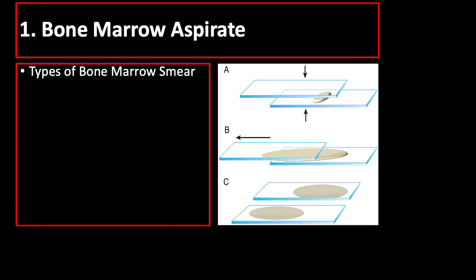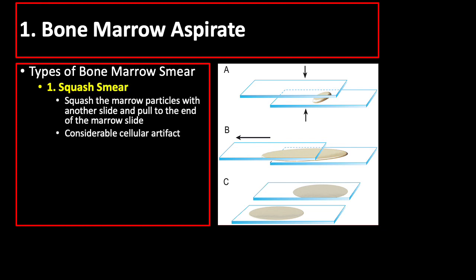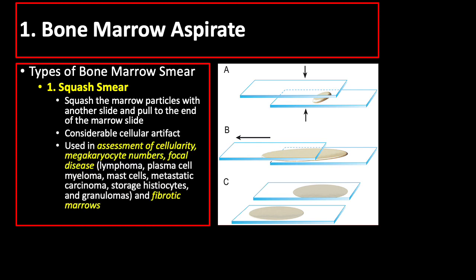There are two types of bone marrow aspiration smear. First is squash smear, where you squash marrow particles with another slide, then pull to the end of the marrow slide, yielding two slides with squash smear. This procedure produces considerable artifact, but is still useful in the assessment of cellularity, megakaryocyte numbers, focal disease, and fibrotic marrows.